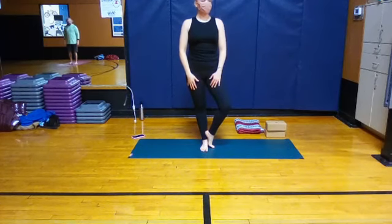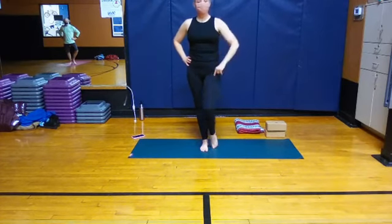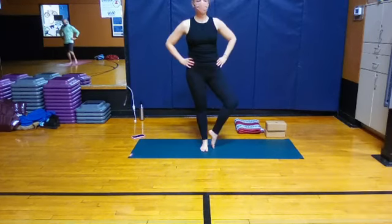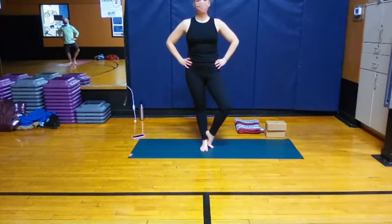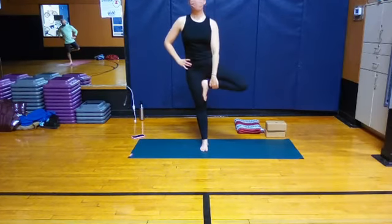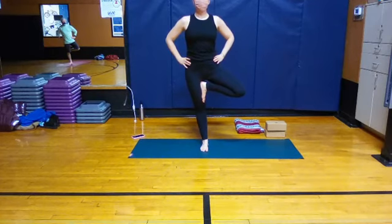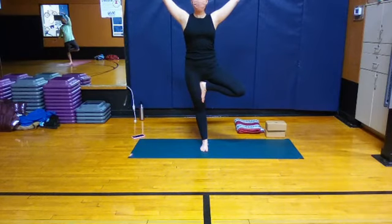We'll start with tree pose — one of our foundational balancing poses. Standing into the left leg, you can have your hands on your hips just to get them out of the way. If you're just working on external rotation, you can open and close the leg a few times to get that hip used to externally rotating out. And then when you're ready, you can use your foot as a little kickstand for support — bring it up to the inner calf, or if you know it's available for you, bring it to the inner thigh. Optional, right? And then the option to bring your arms up — if that throws you off, no need to do it. Steady gaze, something that's not moving. And hands come down.